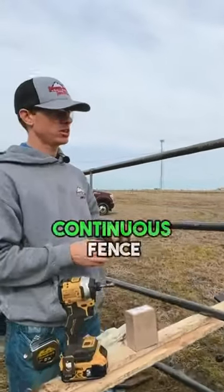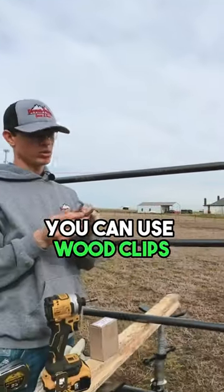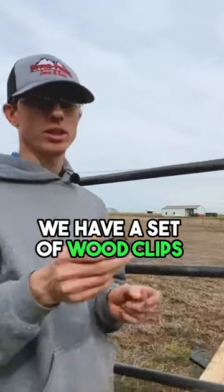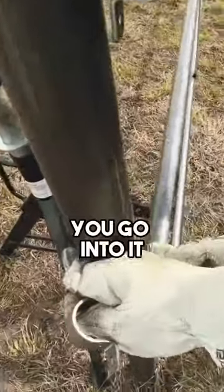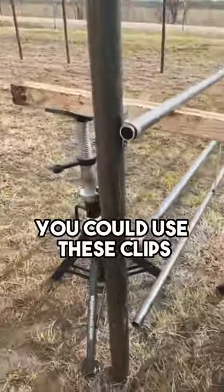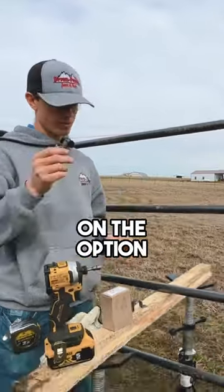Another option when you're mounting continuous fence: you can weld it if you know how to weld, you can use wood clips — we have a set of wood clips that have a bigger hole for your lag — you can use lag bolts to go into it. You can use these clips and you could weld the clips on if you want, rather than using screws. It's totally up to you on the option.